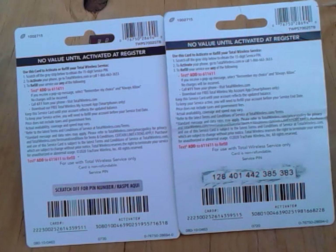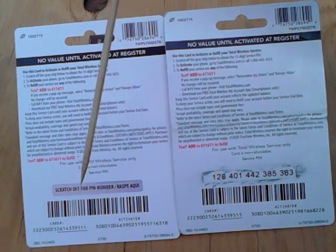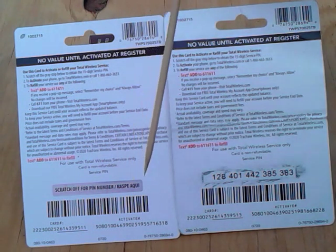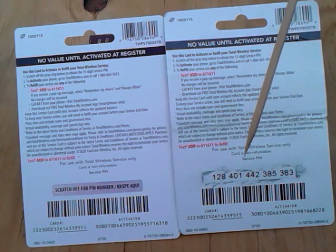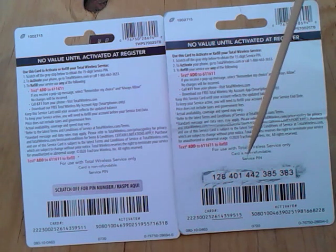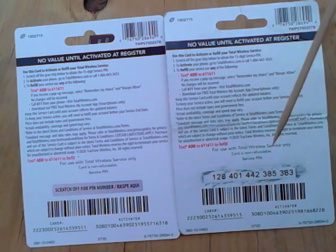As you can see on the back of the card, there is a number to activate or refill — you can call 1-866-666-3363. On the bottom there is a service PIN number, and if you scratch it off you will see the number. This is the last card I used, and when the operator comes on, you give them the PIN number right here — this is a 13-digit PIN.